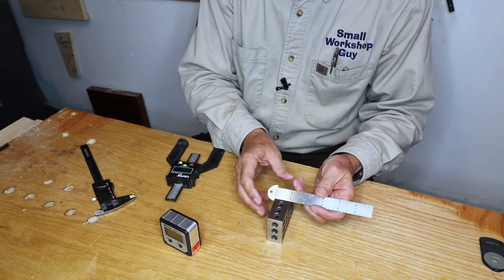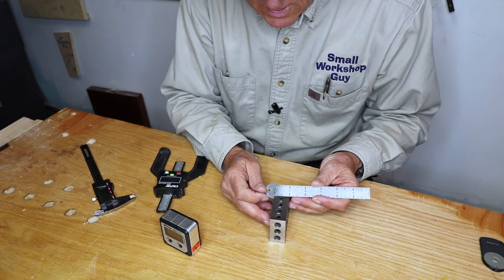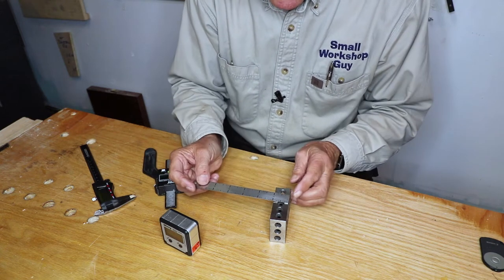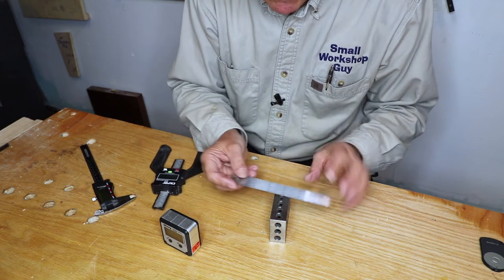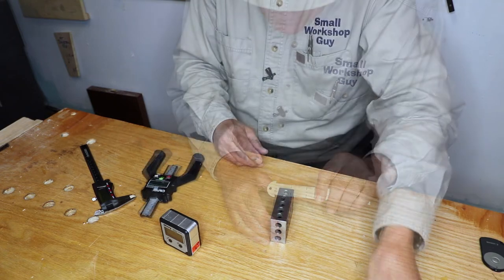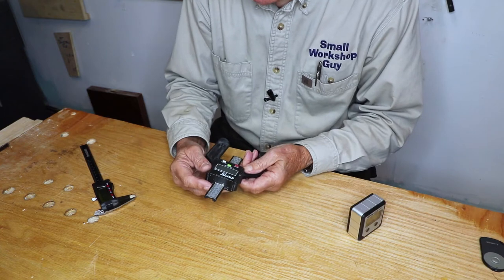A little hook ruler — this is a six-inch one from Vinca. The advantage is instead of trying to line it up and keep it there to measure something, you can just hook it on. Very easy to carry.